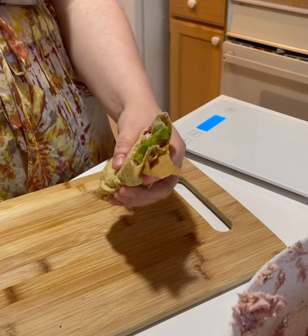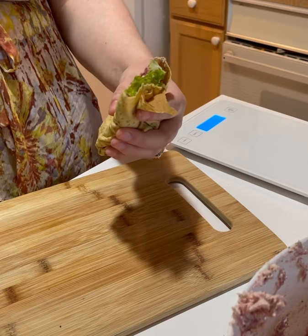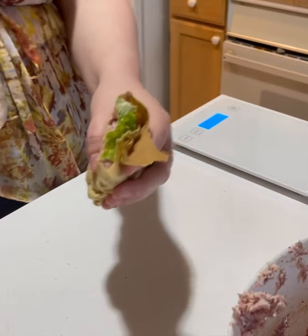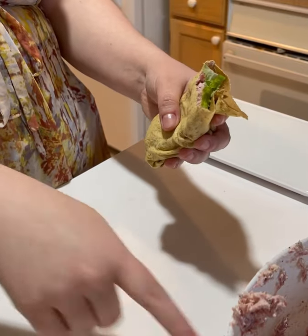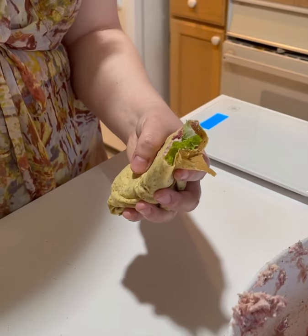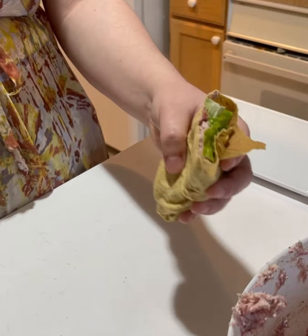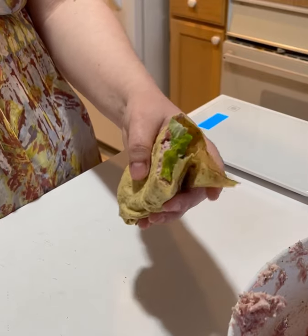One of these is going to run you probably two grams of carbs, maybe three grams max. I'm really pushing for two since the smoked pork has pretty much zero, these wraps have zero, and your lettuce — well, this type of lettuce actually has three grams of carbs per serving, but a serving size is two cups, so really less than a gram per wrap.